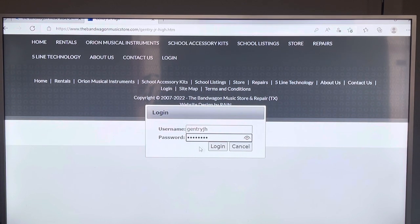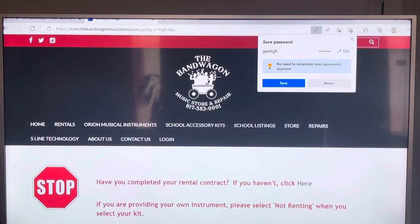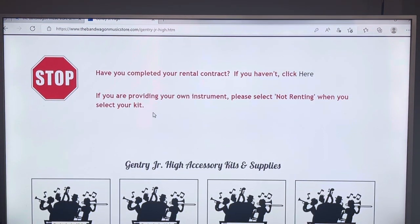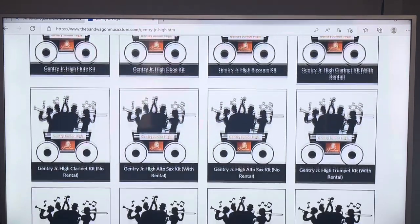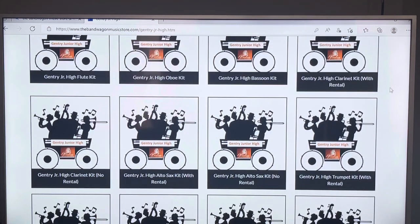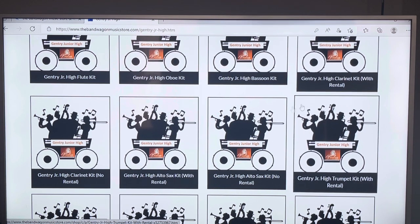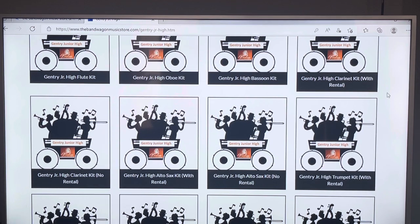I'm putting in last year's passcode just to open up the page and show you. If you're supposed to rent an instrument first, there'll be a big stop sign that pops up to make sure you get your rental done first, because you get discounts on the kits. Scroll down and find your kit and click on it. Notice on some kits like the clarinet kit it says 'with rental' or 'no rental' — if you just did a rental with us, make sure you click the one that says 'with rental.'